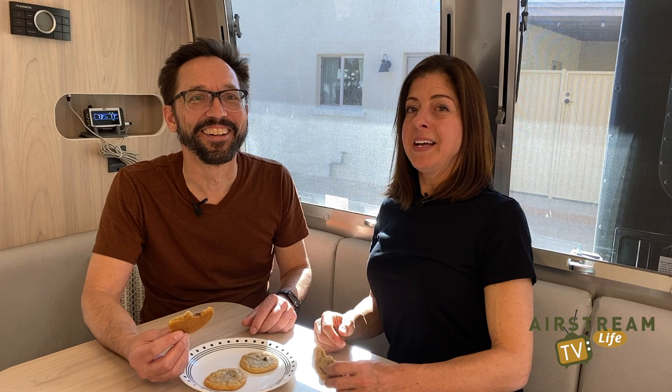We hope that you'll use your convection oven. Maybe put some comments in the video about what you baked. We're going to keep eating these cookies — I think we'll be eating cookies all summer. We'll see you on the road.